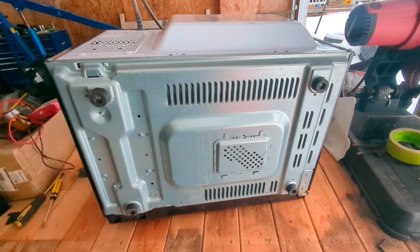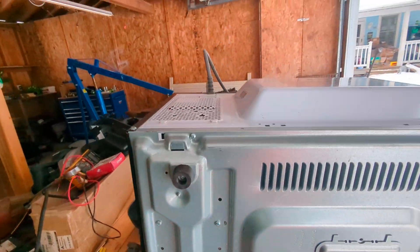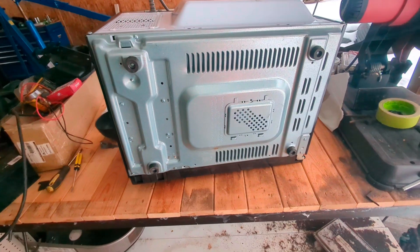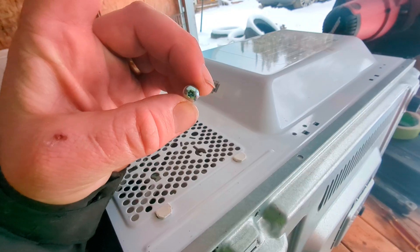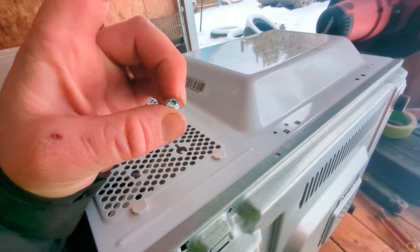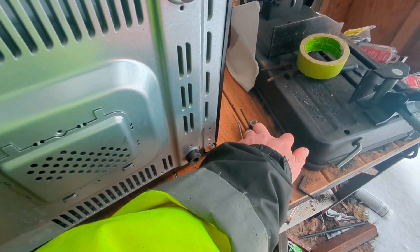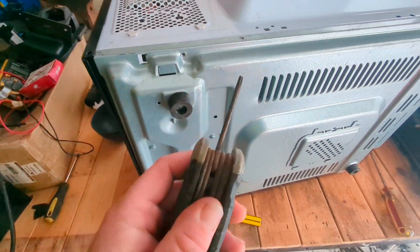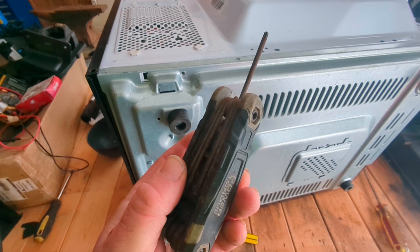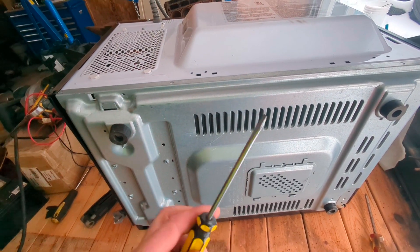I've got to figure out where the hell it's actually at. I think all the other ones I've done, they were on the bottom, so I'm going to start busting out these screws. I'll try to get that off and show you what part we're looking for. A couple of these are keyed torx bits — I don't have any issues with those with just a regular torx anyway. If you don't have one of these, by the way, they come in super handy, especially for small stuff like this.